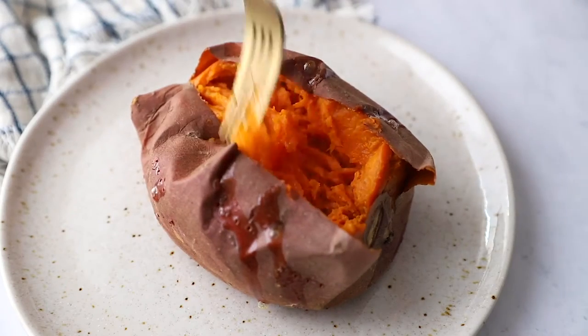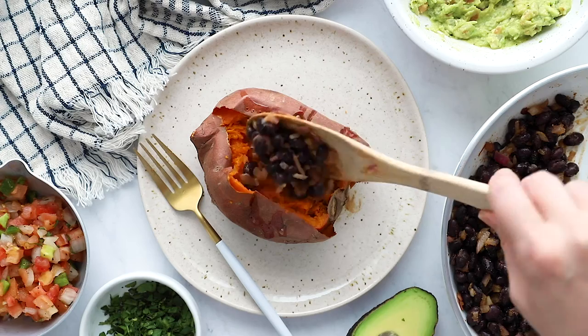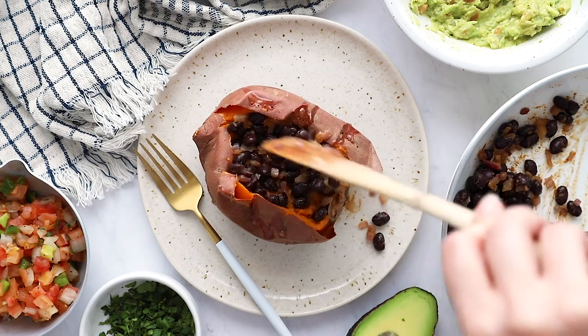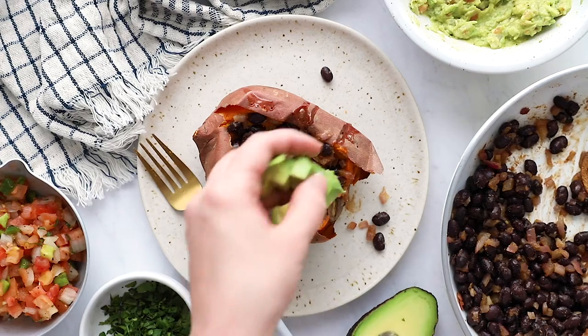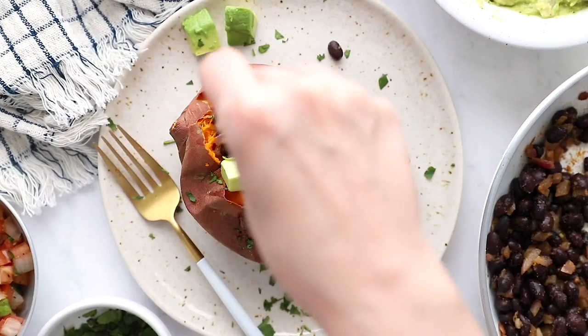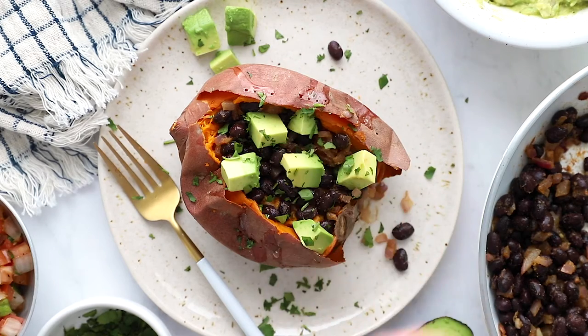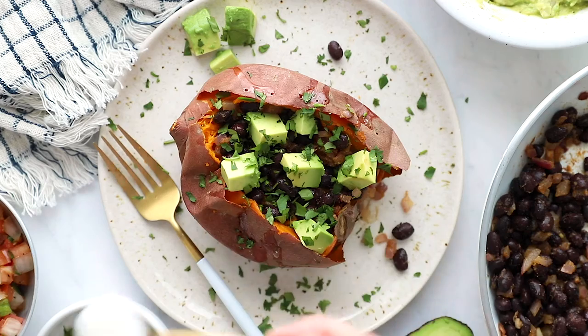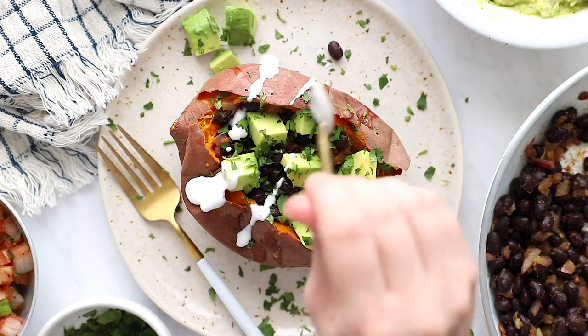Once the inside of your sweet potato is thoroughly mashed, now you just add all of your toppings. This one is pretty similar to the guacamole stuffed sweet potato, except we're putting a much bigger emphasis on the black beans. Add in your black bean mixture, some avocado, a little bit of cilantro, and really whatever you would like. I typically add a little bit of pico de gallo to this — it's delicious. It makes for a great meal prep and I'm excited for you to try this one.